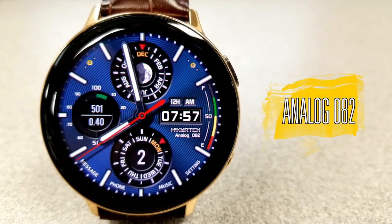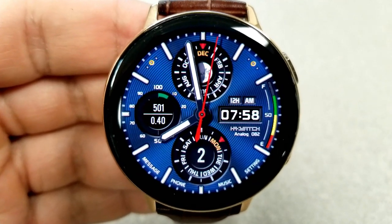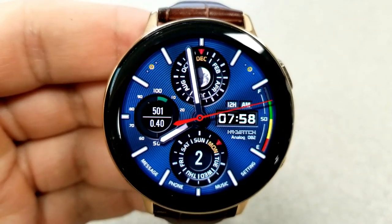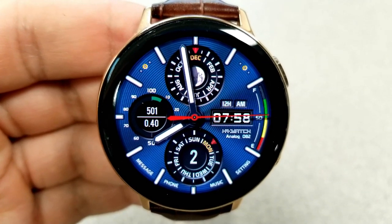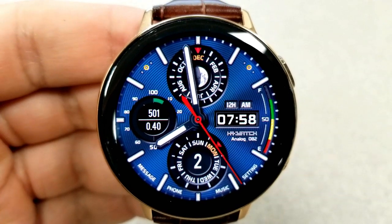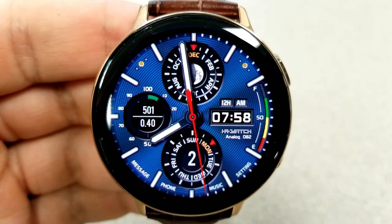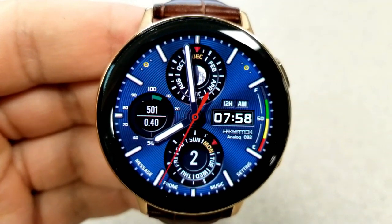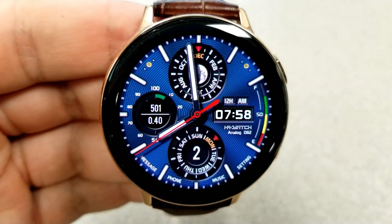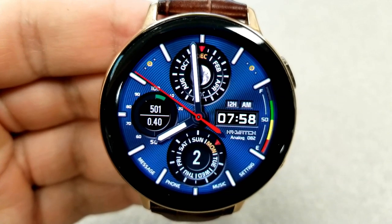Next up is a hybrid watch face which displays a digital time on the right hand side, and this can be set in either a 12 or 24 hour format. This one is set in a really nice royal blue color theme with a textured background in a circular pattern. While you can't change the background themes on this one, if you double tap on the center of the face you can hide or reveal those smaller index markers around the bezel — personally I think the face looks better without those markers, but you do have the option.